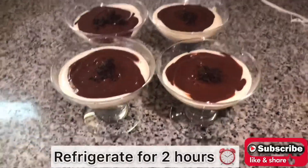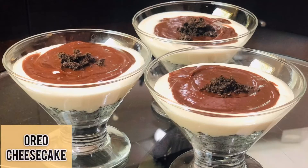Refrigerate for about two hours. Thank you for watching and don't forget to subscribe to my channel.